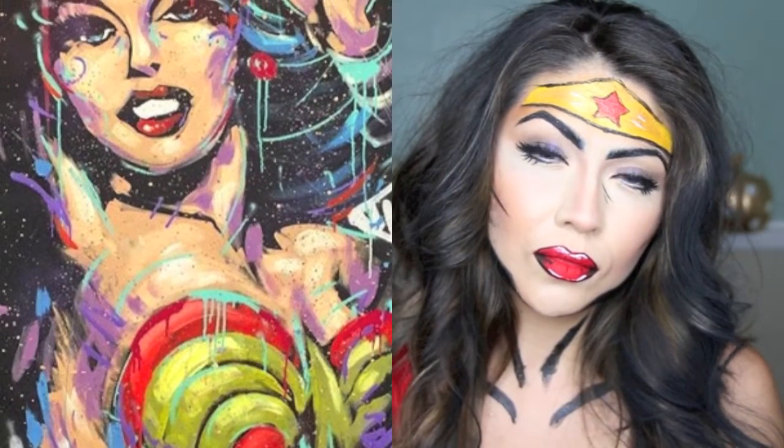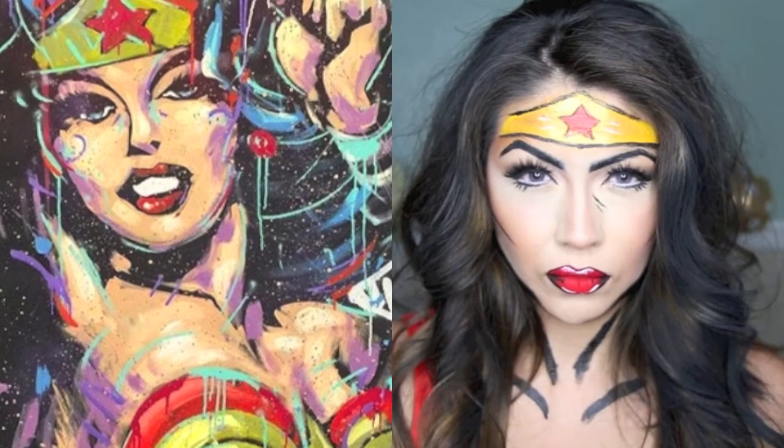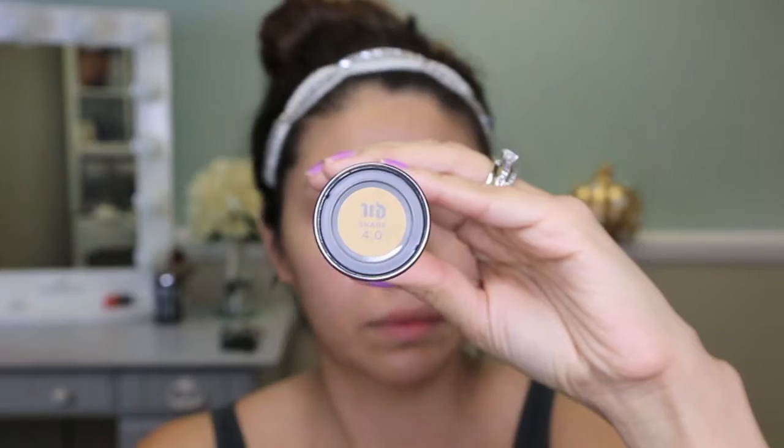Hi everyone and welcome back to my channel. Today's makeup look is inspired by my friend, the very amazing, talented, and inspirational David Garibali. He created this painting of Wonder Woman and posted it on his Instagram, and ever since I just fell in love with it and I had to recreate it.